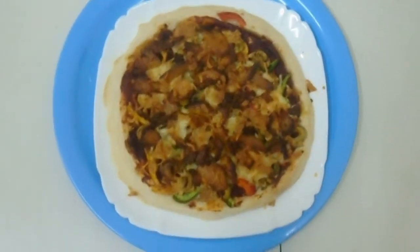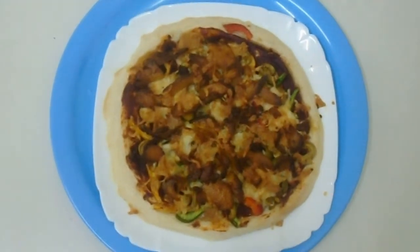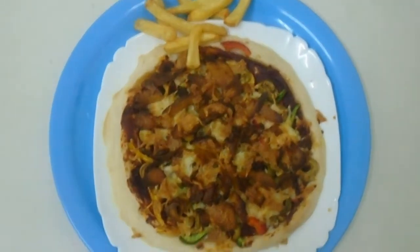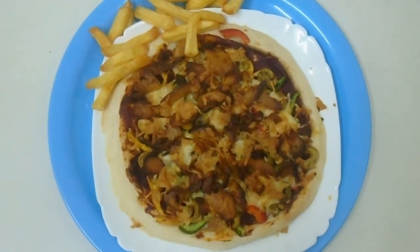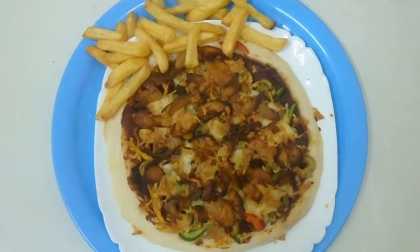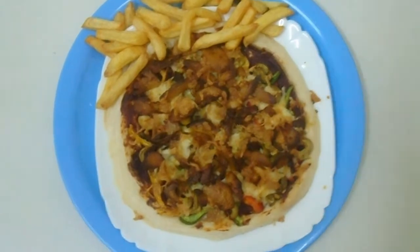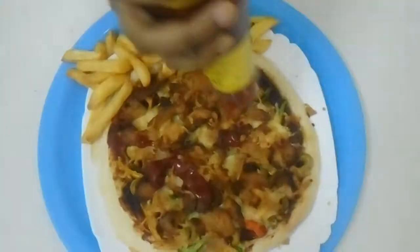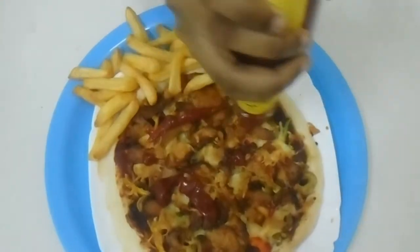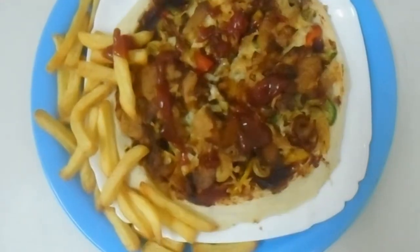The pizza is ready! Let's decorate it with fries. Now let's add ketchup. Now let's cut it.